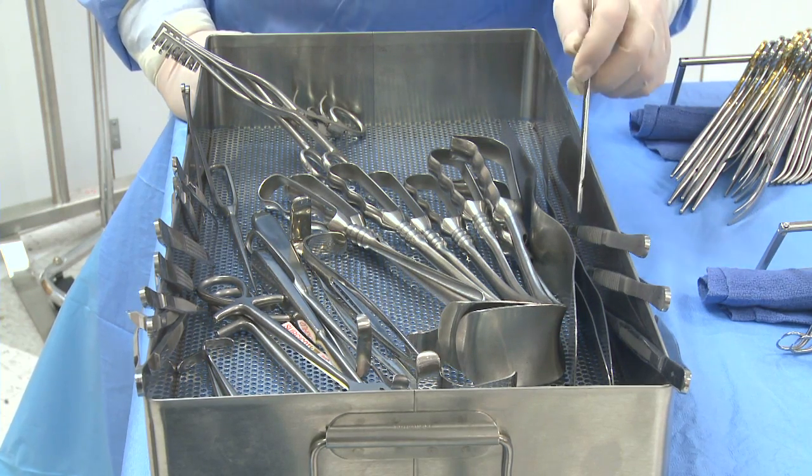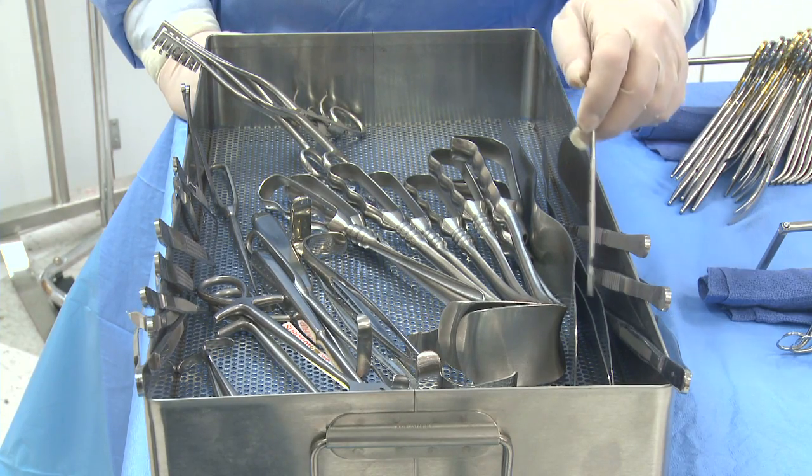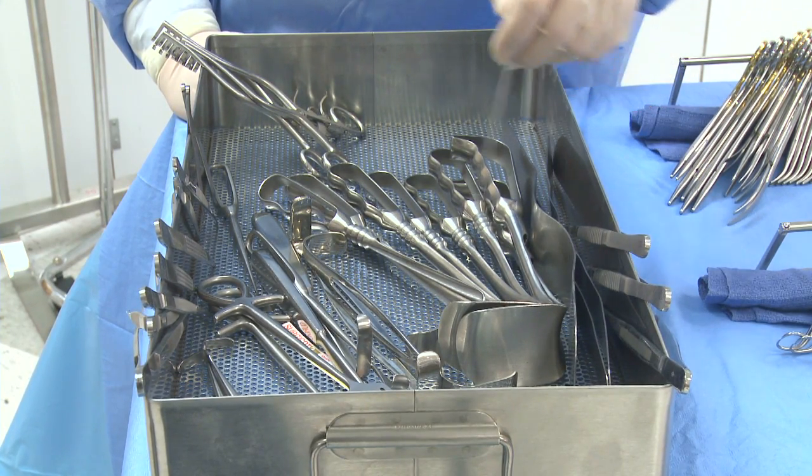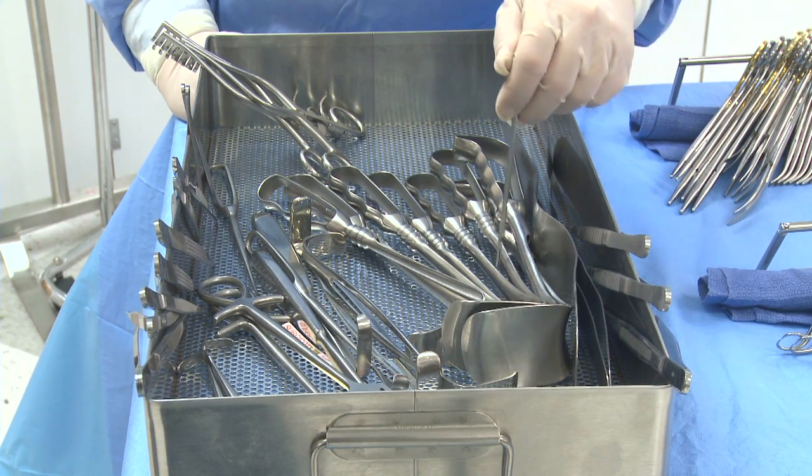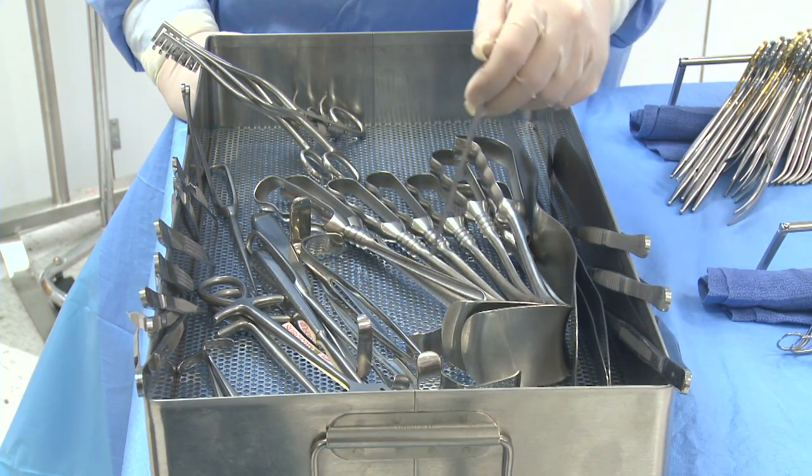Next we're going to count the retractors. You count the malleables separately: 1, 2, 3. You count the right angles as a group: 1, 2, 3, 4, 5, 6, 7, 8.